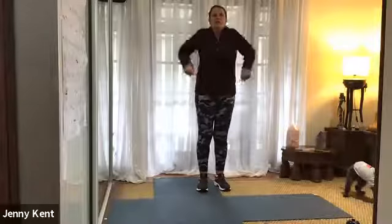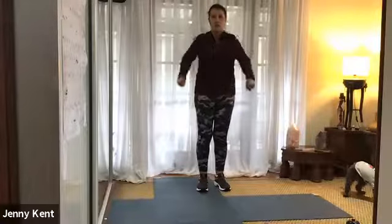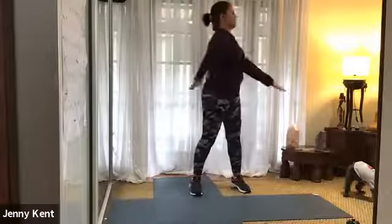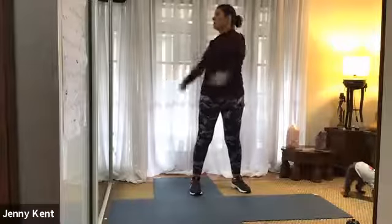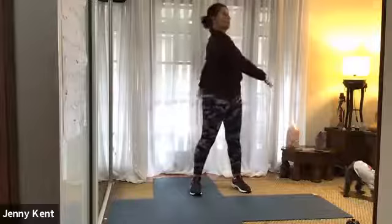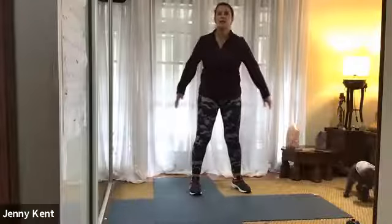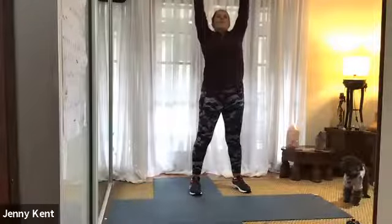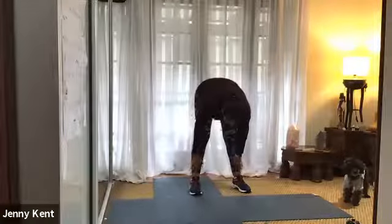Good. And then little rolls with your shoulders. And just moving your spine from side to side. Good, and we'll do some nice big stretches all the way up, then folding forward, having your legs nice and wide apart. Inhale, come all the way up.